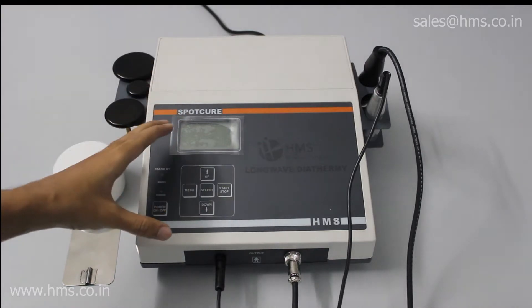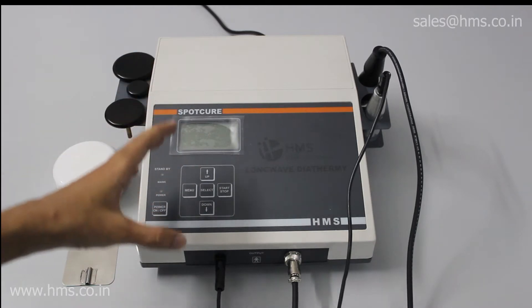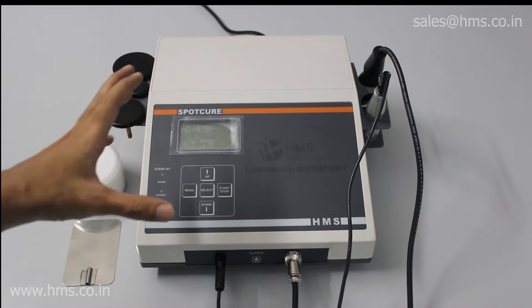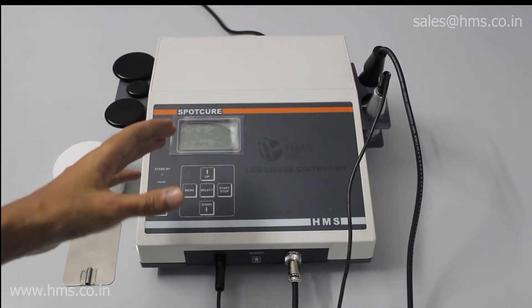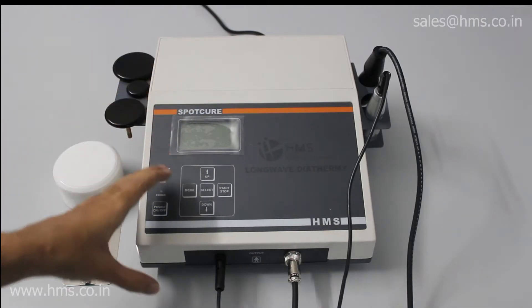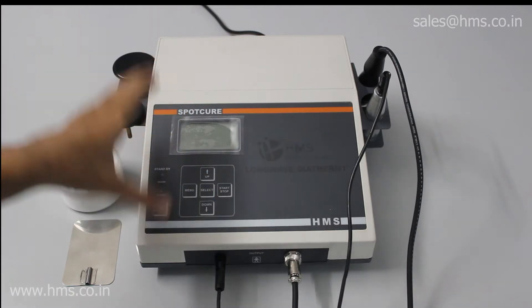This is HMS Medical Systems long wave diathermy and we call it the Spot Cure. This is the equipment itself and these are its overall dimensions. It's very small and lightweight, which makes it very easy for home surgeons to carry the equipment anywhere they go. That's a great add-on feature with this Spot Cure.